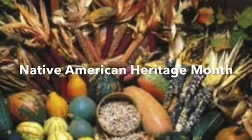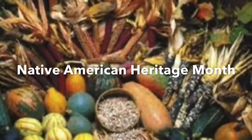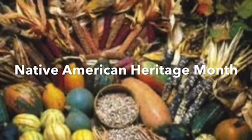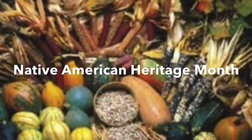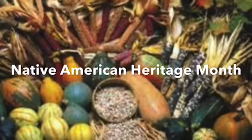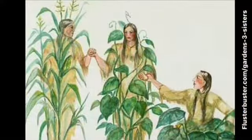November is Native American Heritage Month, and it's important to many Native Americans because it's usually the time when tribes celebrate a successful harvest. In honor of Native American Heritage Month, we're going to learn about the Three Sisters, which is a trinity of three different kinds of crops grown by Native Americans and considered a staple of Native American and indigenous culture.